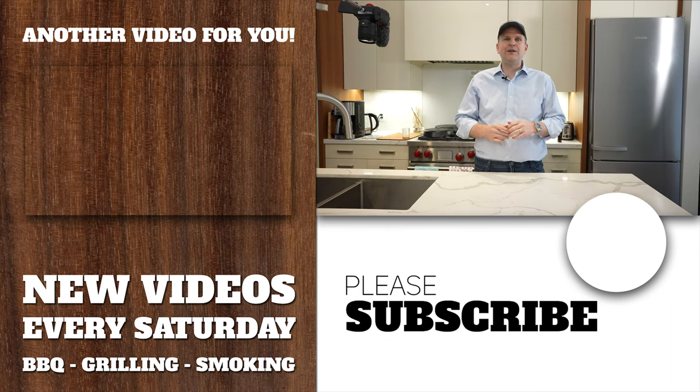If you liked this video, check out the previous one where we went through all the features and differences between these four cast iron pans. If you like this series, give us a like, leave a comment, and let us know your thoughts. If you've used Griswold or some of the older cast iron brands, let us know what you think of those and how they might compare to these.